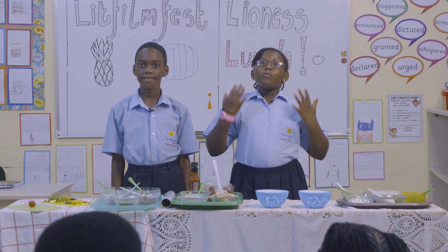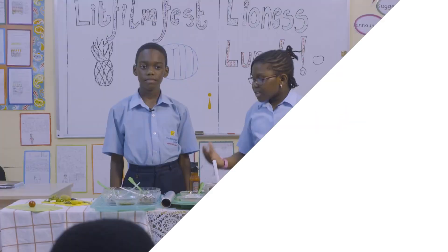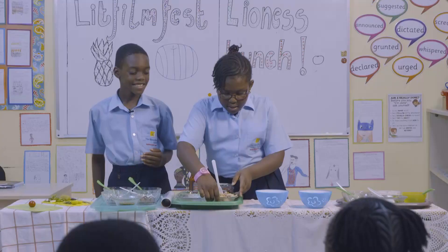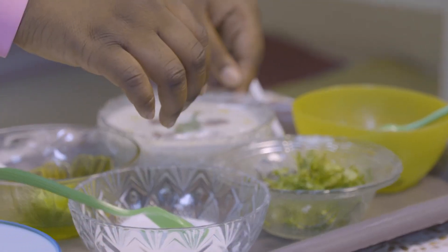We chose a recipe called Indian Spice Chicken Protein Pot. Here are the ingredients: Indian spiced lentils, cherry tomatoes, skinless chicken breast, coriander, and tzatziki.